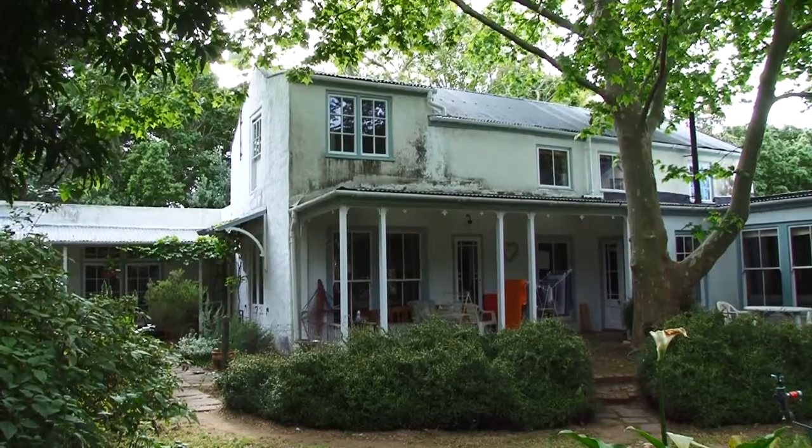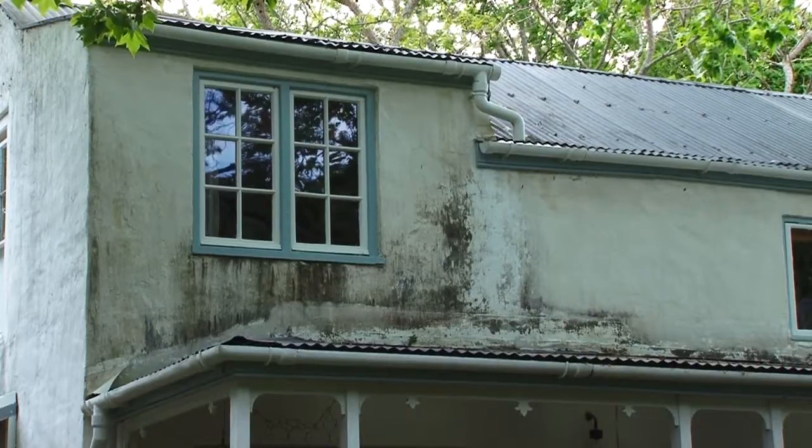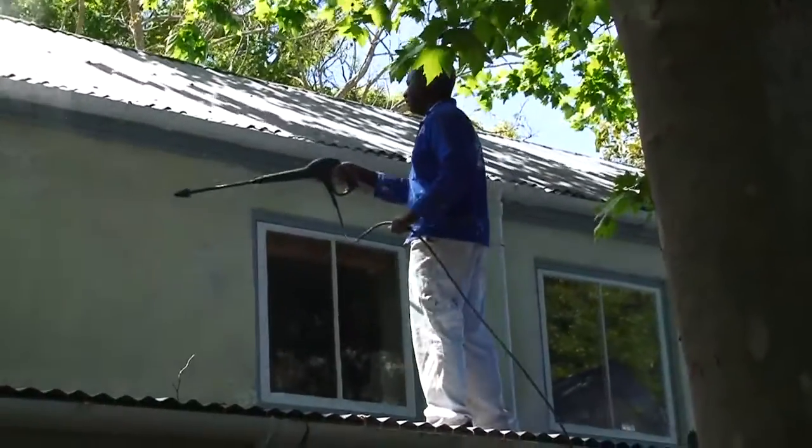Today we're whitewashing a house that was last whitewashed about five years ago. You can see some quite bad staining in places that has been caused by water runoff. We'll start off by cleaning the entire house.